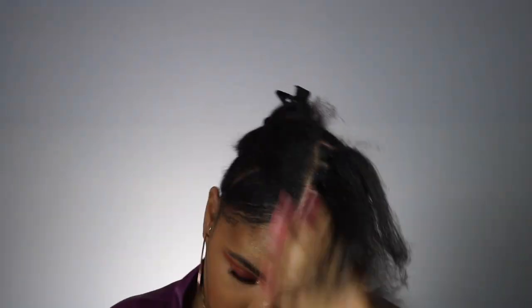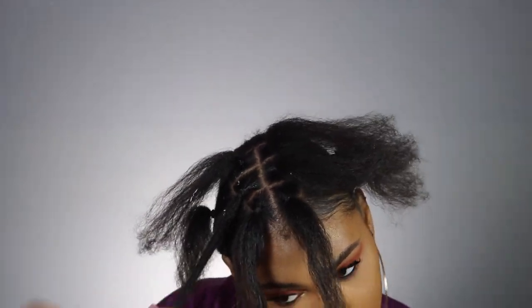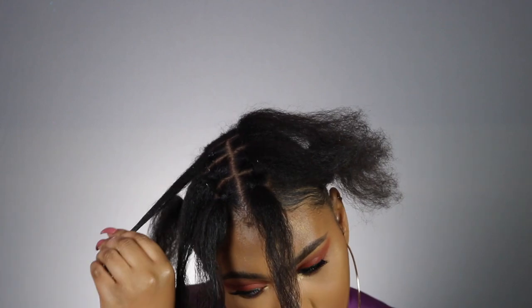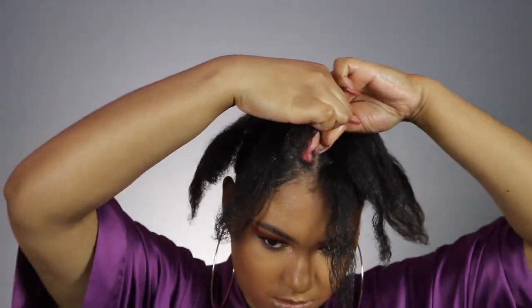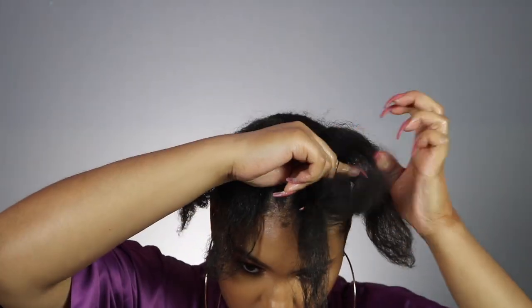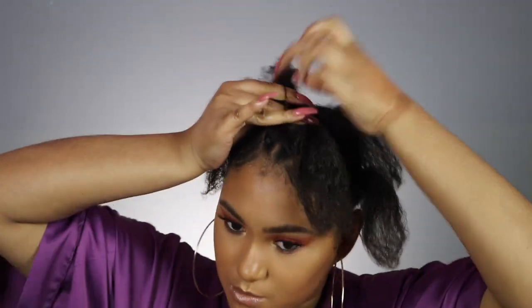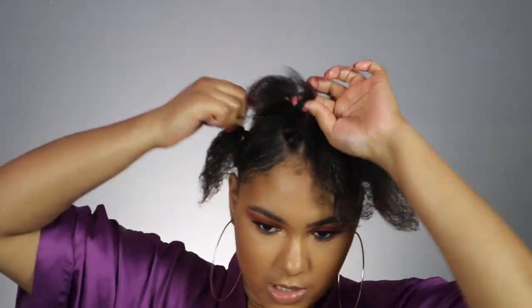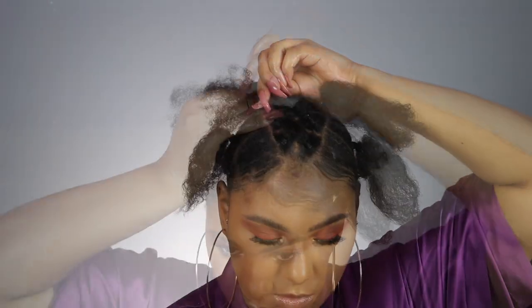Now I'm just repeating those exact same steps. I have all those sections done — six sections in total in the middle part. I'm using Dark and Lovely All Natural Hair Butter to moisturize my hair because this is a protective style, so make sure you are moisturizing your hair before you install any type of hair. Now I'm taking that first section on my right and crossing it over to the left second section to make little crisscross patterns. Then take that left section, cross it over to the second right section, rubber band that, and so on — really easy.